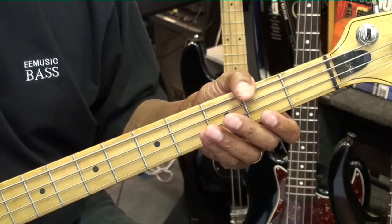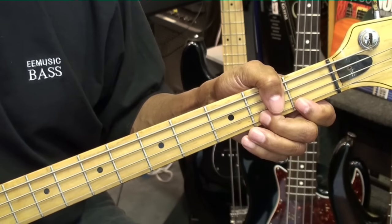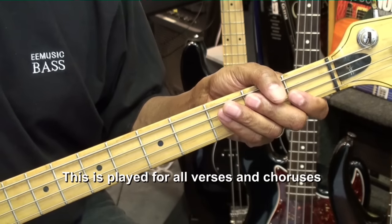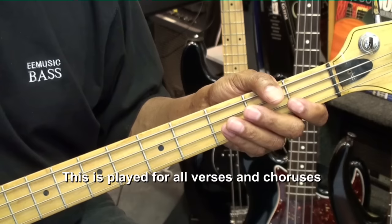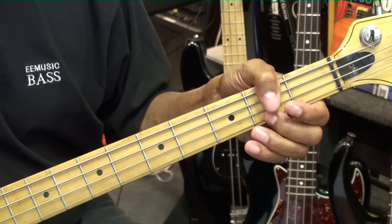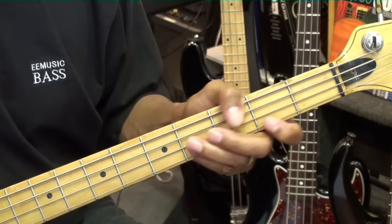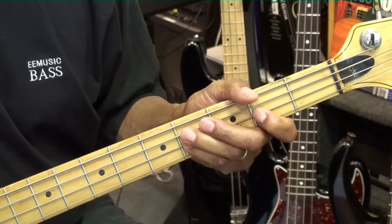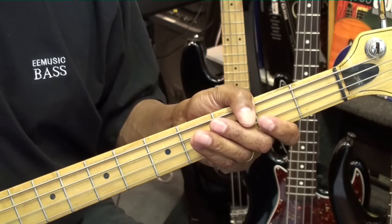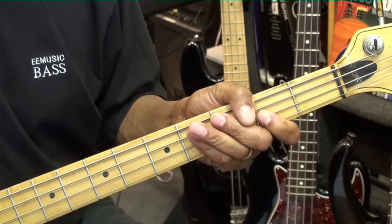And that's the last melody before we go back to the original melody that we started with. Then we're going to repeat that process throughout the entire song. So here's the whole thing: melody one, melody two, melody three, melody four, and back to our original melody.